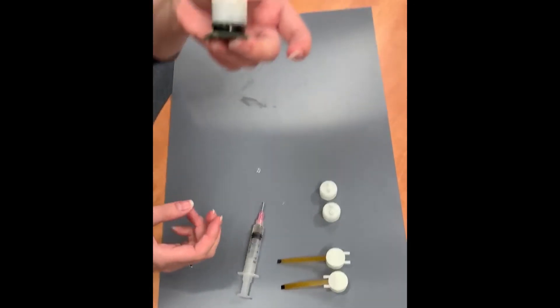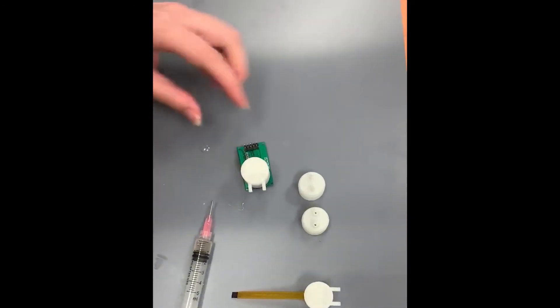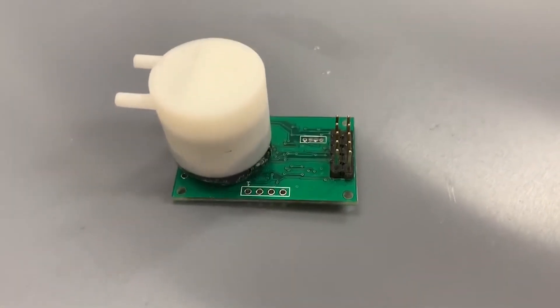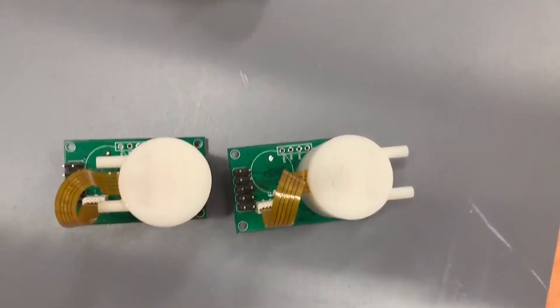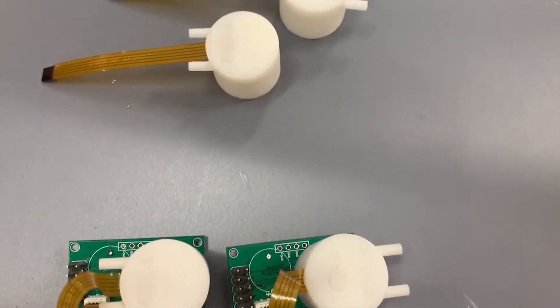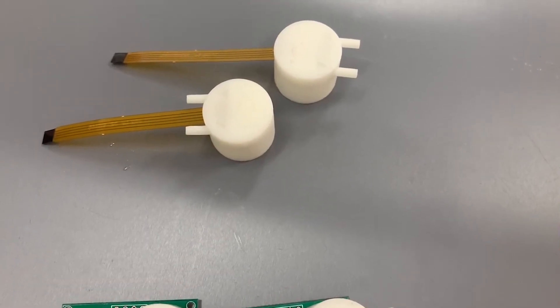With this epoxy you've got about five minutes to work with it, and it will be completely set in about 30 minutes. And there you have it — a tube cap installed on your sensor. If you have any questions, email us at sales@co2meter.com or visit us online at co2meter.com. We'll see you next week for another Tech Talk Thursday.